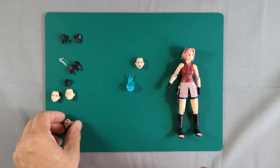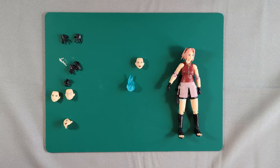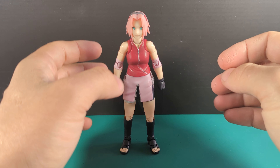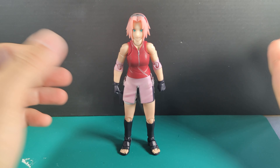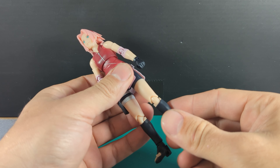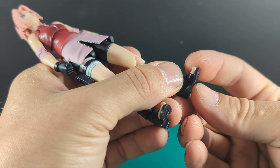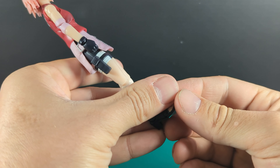There are your accessories. Let's have a look at the articulation and then we'll have a play around with the accessories. There she is out of the box, standing up on her own perfectly. She's got a good pose. As for articulation, she's got the cool little toe joints on both feet.